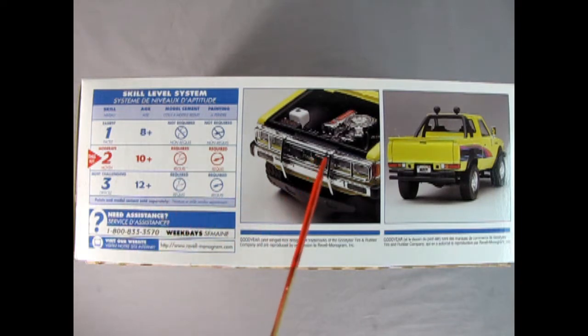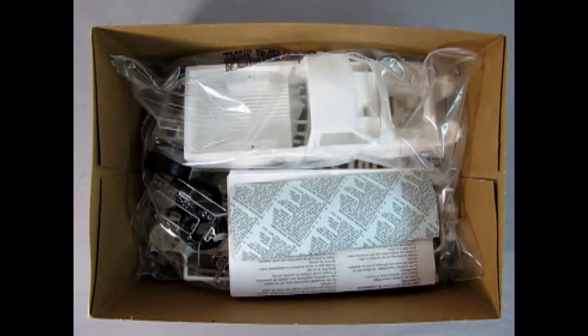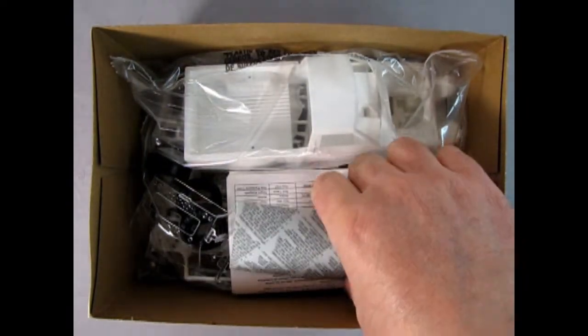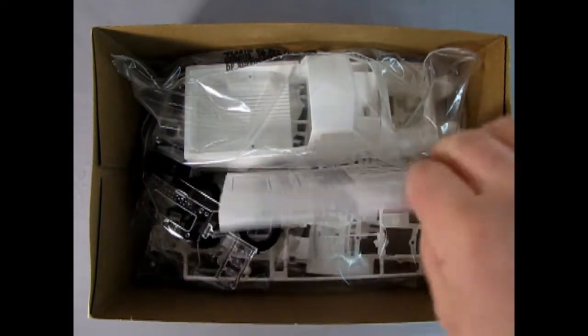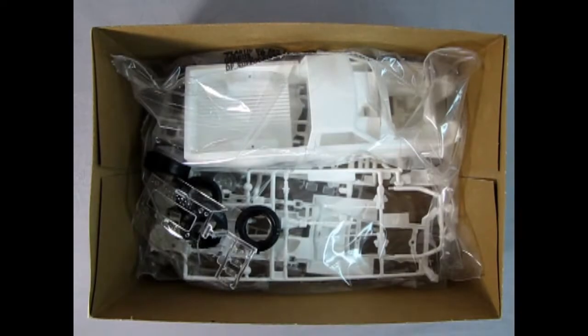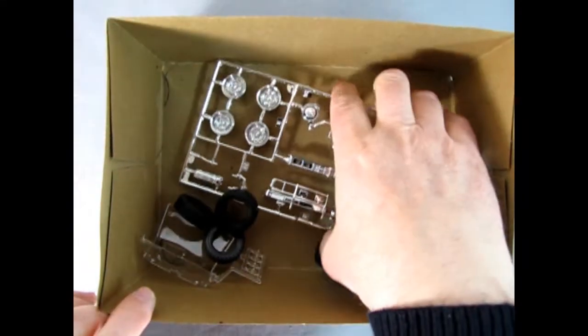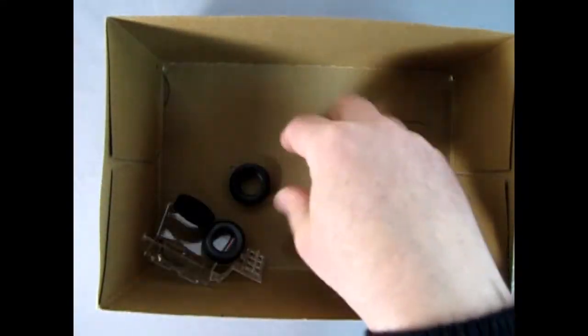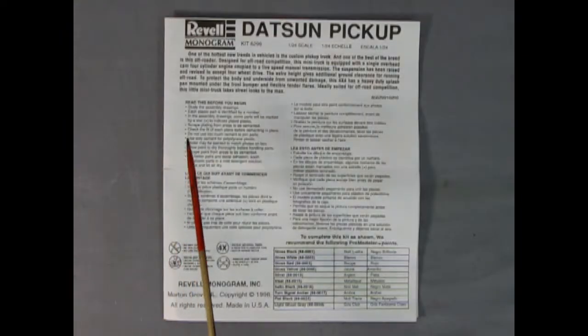Here we have a picture of the engine bay with the hood open and the back end of the pickup. Now we can take the lid off the box and see what we've got inside. Here's our decal sheet, which is upside down — good, so we can see what it looks like at the end of the video. There are our instructions, and in the box all our components are in a nice plastic bag. Then we've got our chrome, our glass, and some pretty nice big tires.